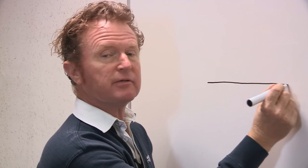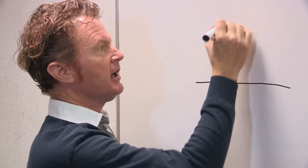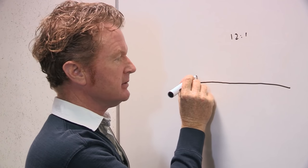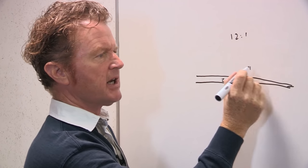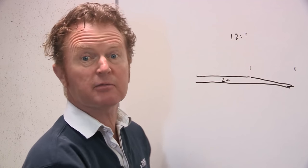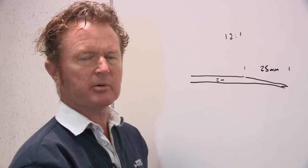We work on a very simple formula of creating a taper, or a bevel, or a scarf joint to enhance the contact surface of our new laminate. We work on a 12 to 1 taper. Given our laminate thickness is 2mm, we want to make a taper that is 12 times that thickness. That equates to, if my maths is correct, 24mm. But we'll just make that 25mm to round the number up.